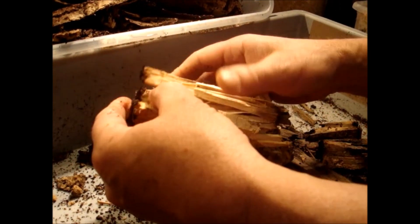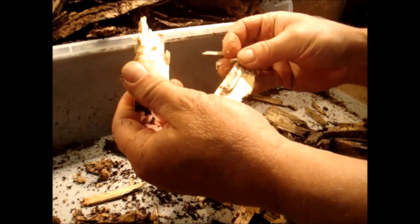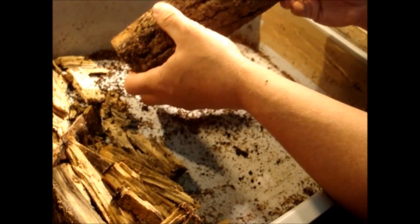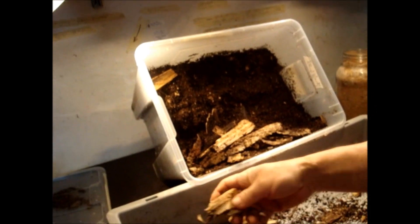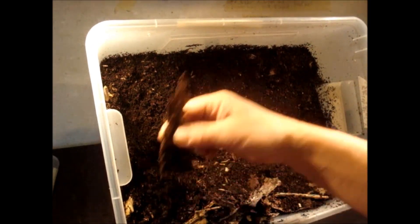If you see a tunnel in the wood you can just follow the tunnel and you should end up finding a larva. I think for this piece we are finished now. This other piece also seems to have a big hole where the female probably went in to lay some eggs, but it's very hard to open so I'll leave it and open it later. I keep these pieces of wood, and the ones I've already examined can be reused to feed stag beetle larvae or rhinoceros beetles.